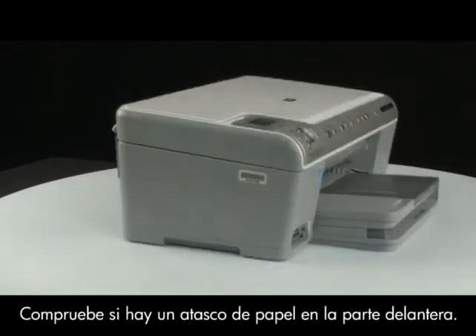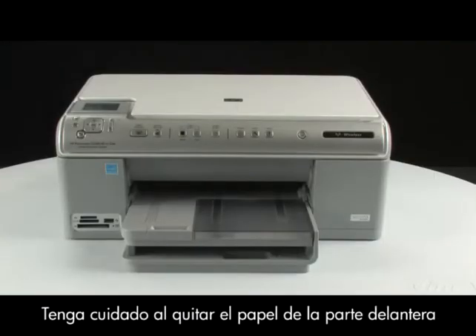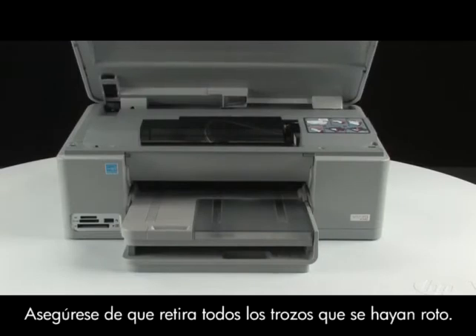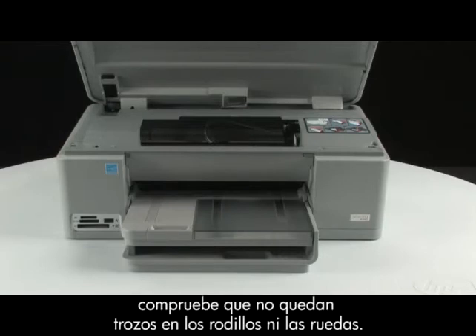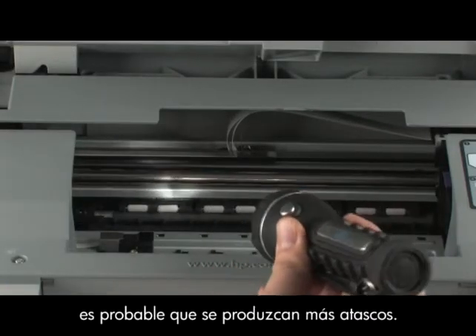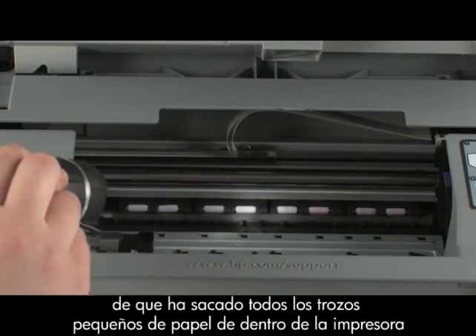Go to the front of the printer and check to see if paper is jammed in the front. Be careful when removing paper from the front — it can damage the printer. Open the top cover of the printer and gently remove any paper you see. Make sure you get all of the small pieces that may tear off. If the paper tears while removing it from the rollers, check the rollers and wheels for any pieces of paper that may remain. If all the pieces of paper are not removed, more paper jams are likely to occur.